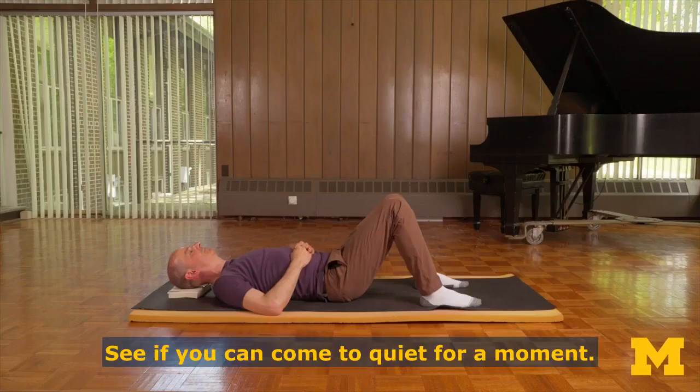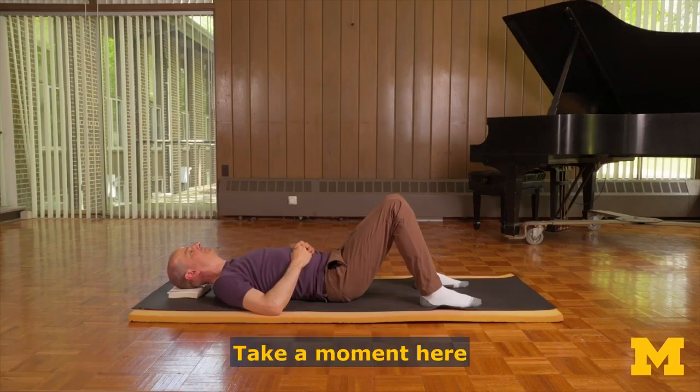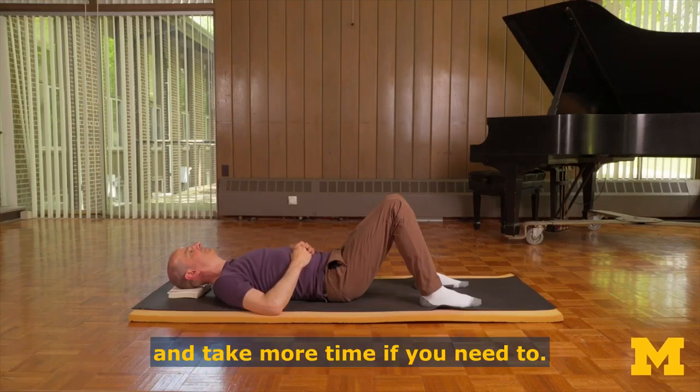See if you can come to quiet for a moment. Breathe in and breathe out. Keep it very simple. Take a moment here, and take more time if you need to.